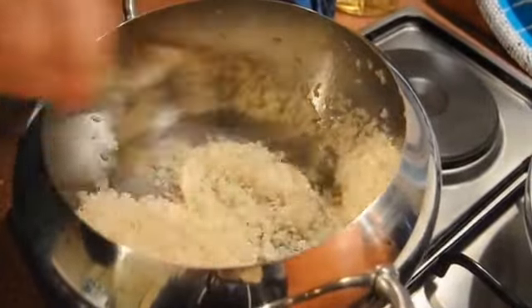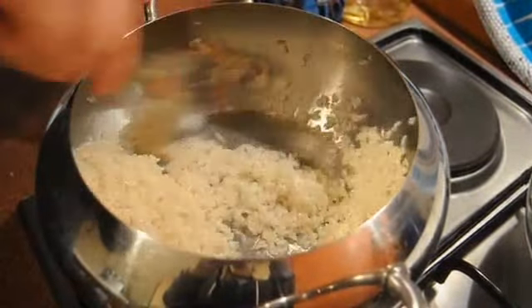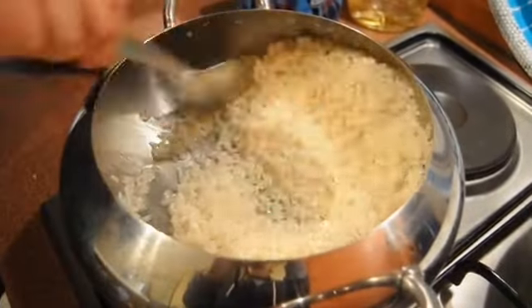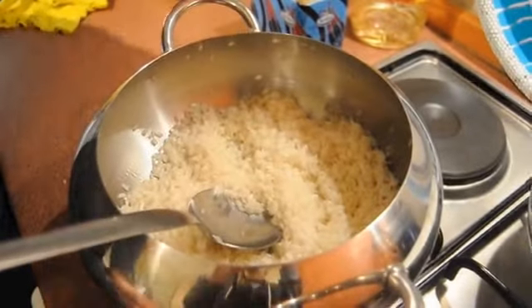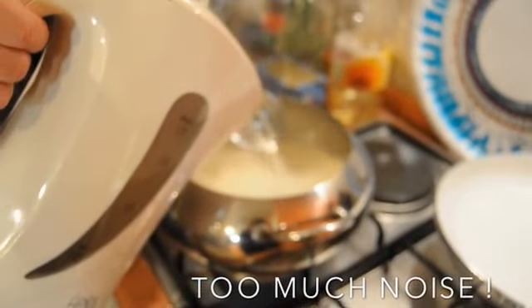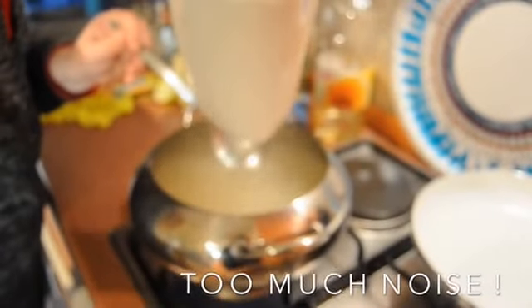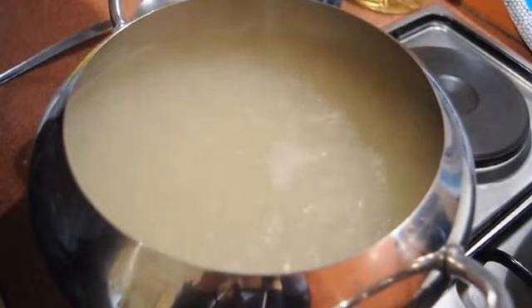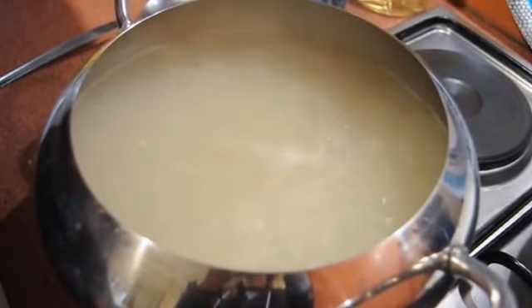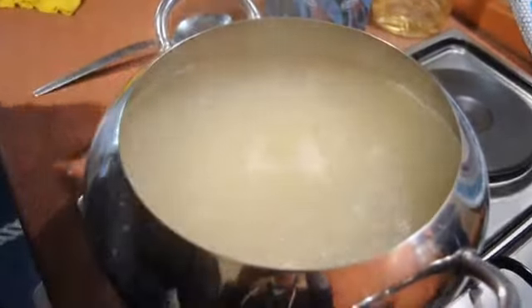Now that's the stage where we're going to put on the fan extractor, because we're going to add some water to this and it's going to make a lot of noise. I'm going to add the liter and a half of water. It's about medium-high gas. Keep the heat on medium-high and let it boil. The camera lady says I forgot to say — don't stir.